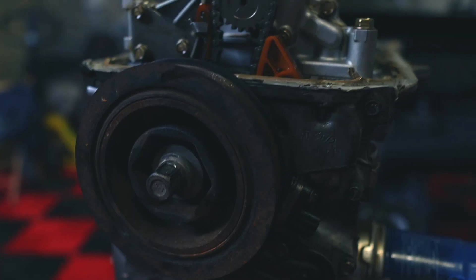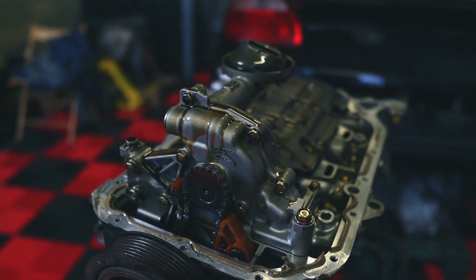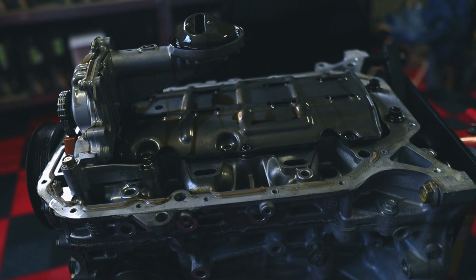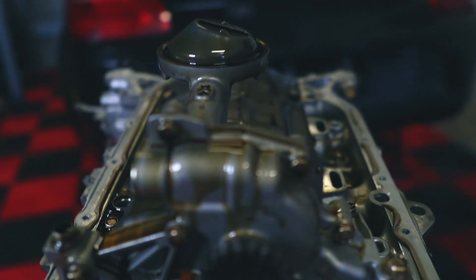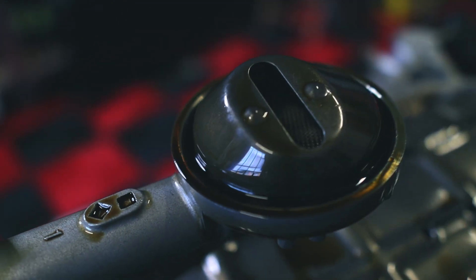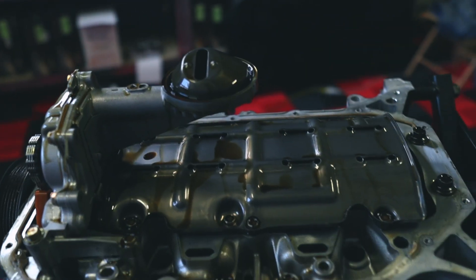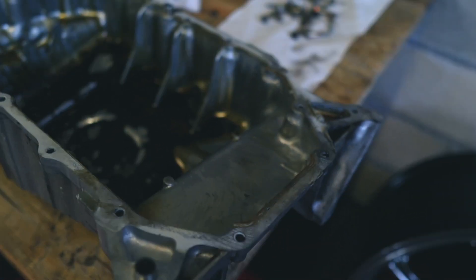Here you can see the stock Honda oil pump that many people told me I don't need to change. But in all honesty, now that everything's open, I'm just going to put a new one. It's not that expensive and it's definitely worth it in case I would damage something. So what I also like to check is see if there's any metal residues inside the oil pickup area — and it looks very clean, which is a good sign. That means there isn't much debris in there. Let's check also in the oil pan to see if there's anything odd in there. Honestly, nothing unusual, no chunks of metal, nothing. So that is a very good sign.